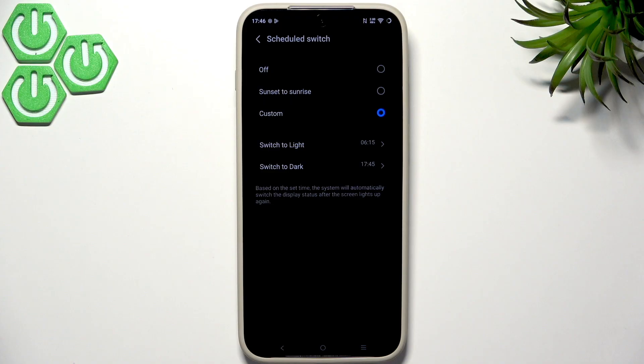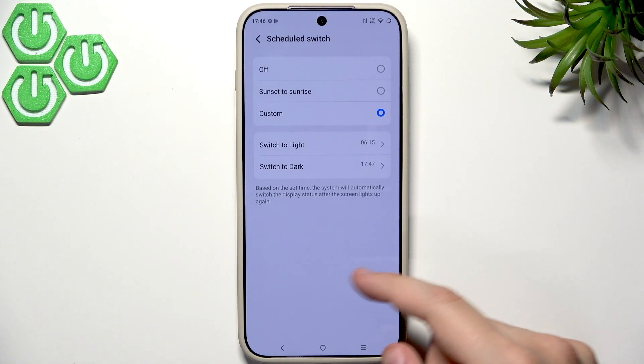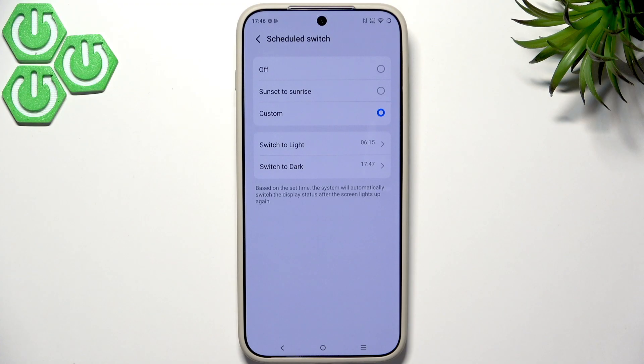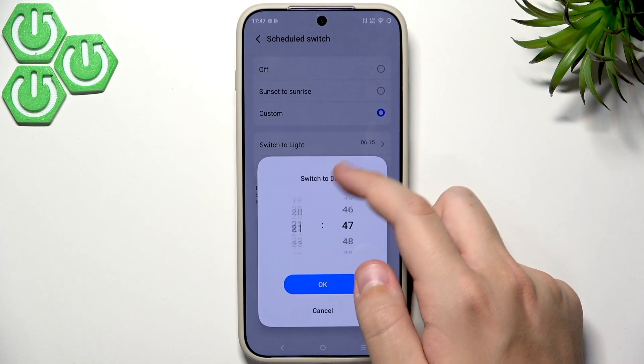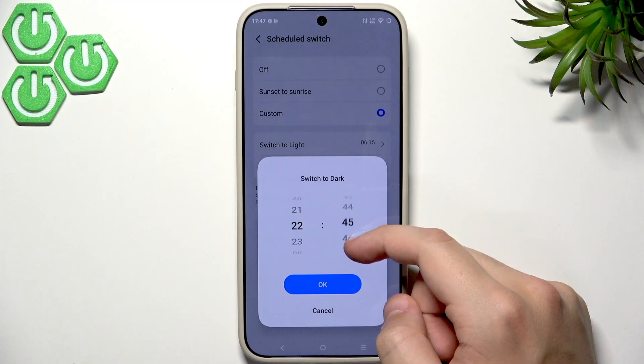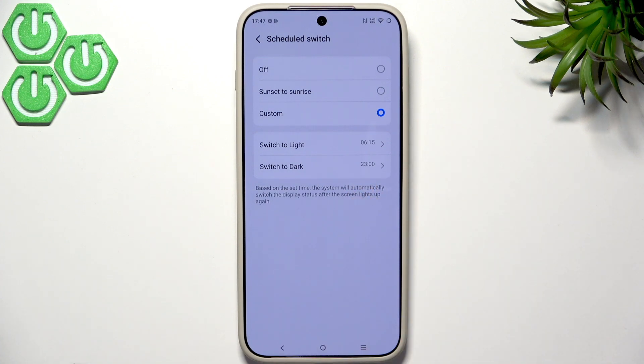As you can see, we're currently in light mode. When I change the time to 5:47, dark mode will switch on — and there it is. It should change within a couple of seconds; a delay of a minute or two is completely normal, especially just after setting it up. It's best to test it at the actual scheduled time, like 11pm.